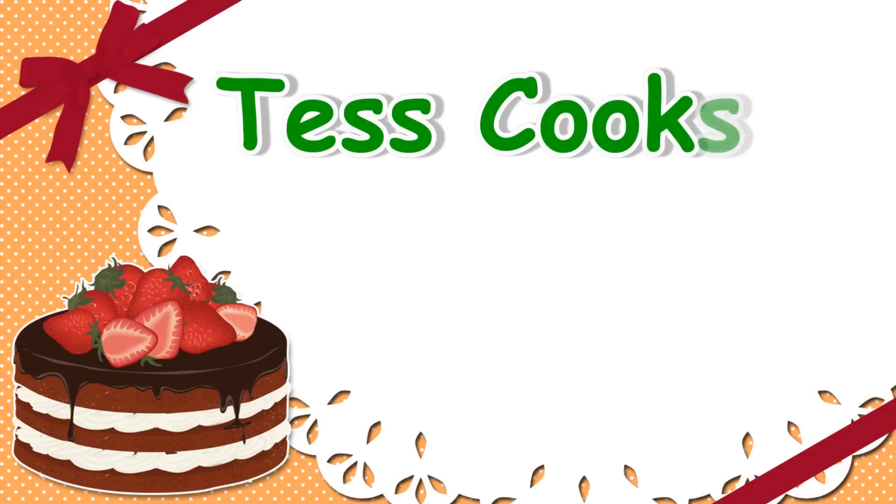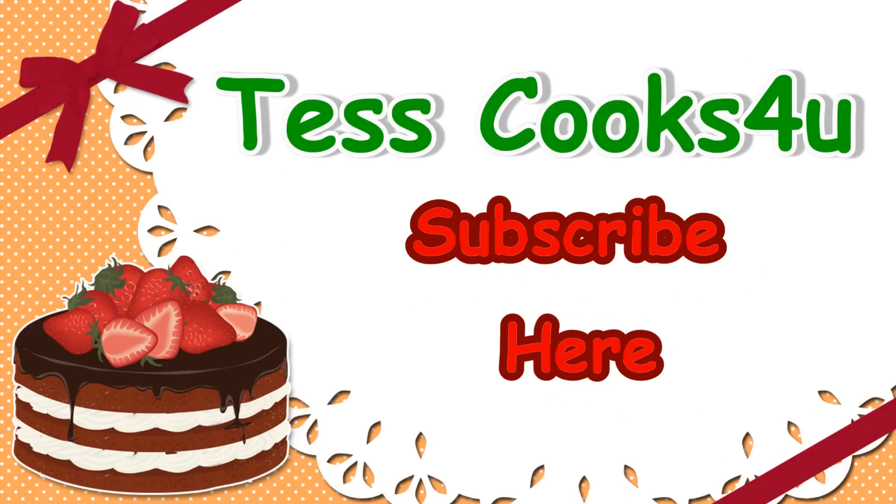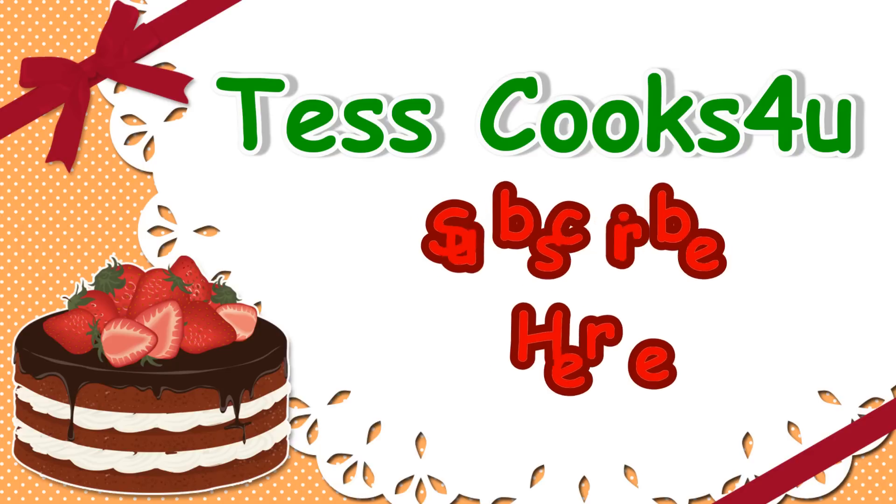Thanks for joining me here at Tess Cooks For You. Please remember to like, share, and subscribe for future recipes and videos. I appreciate all my viewers — until next time, much love!